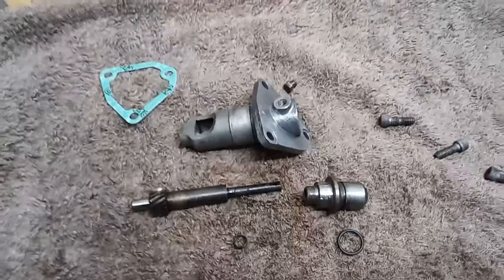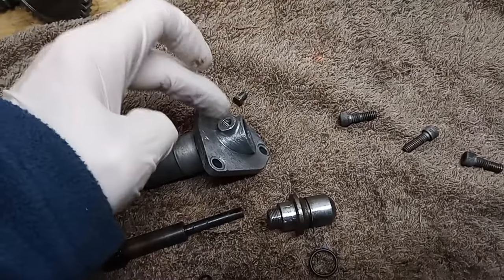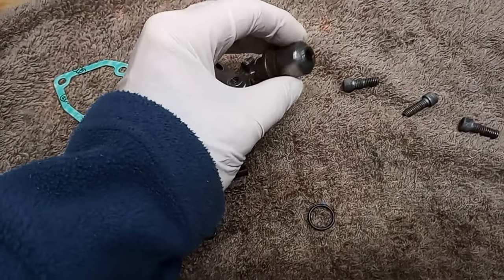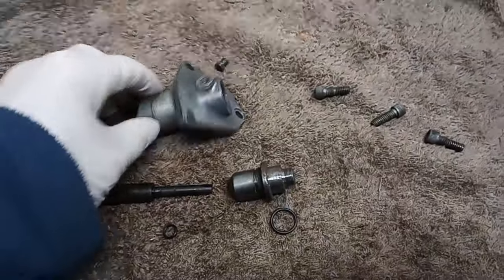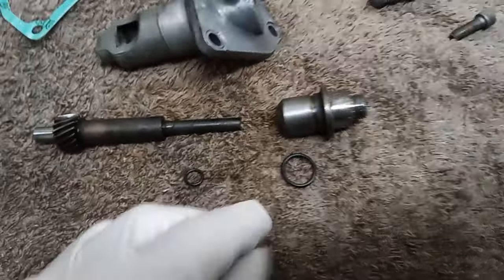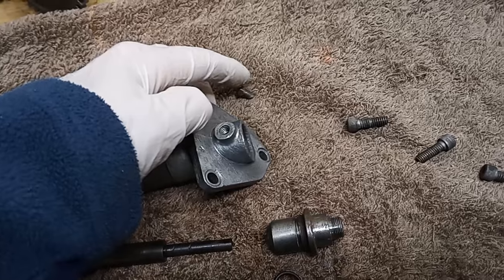Here is the tachometer drive. I've dismantled it simply by removing the small screw that holds it together. The body comes out — it's very tight and pretty seized in this case — and then there's the drive at the bottom. I've cleaned it all up and we're going to oil it and reassemble it. The main thing is that there are two o-ring oil seals: one that goes on the body, and one that was missing on our bike — a small one that goes on the shaft, down to the bottom where there's a groove.